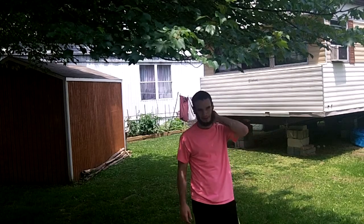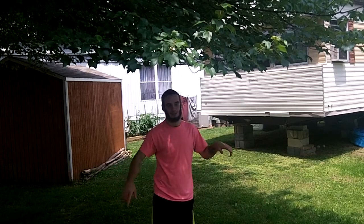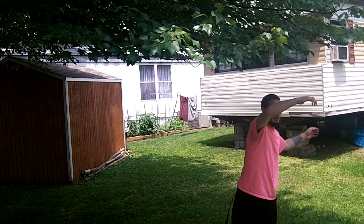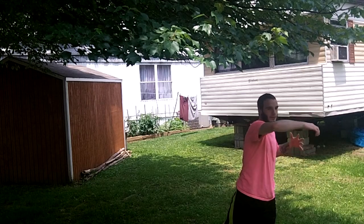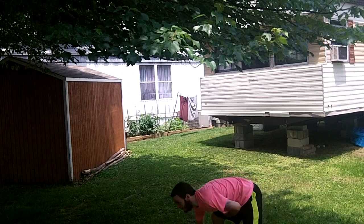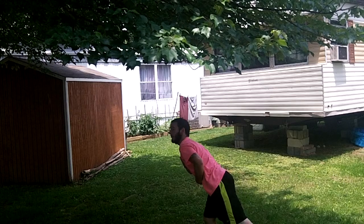The dip is kind of just a way to take your spinning momentum, go down, and then go back up. You're just bringing your body — mainly your chest — down. Then as you pivot forward, you just bring your chest back up and turn it up.